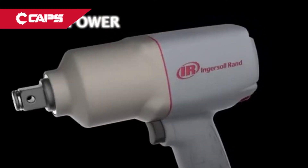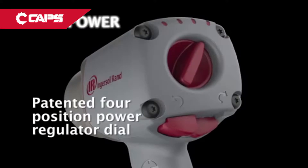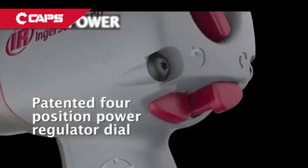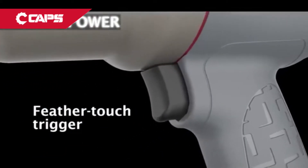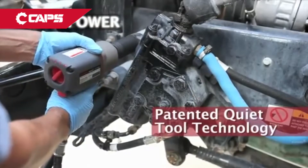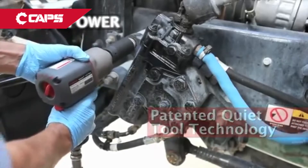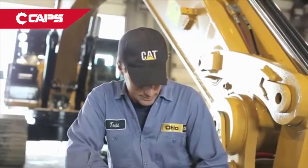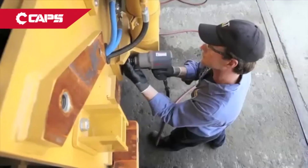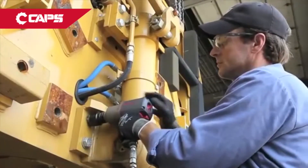What makes the 2145 Qi Max better? A patented four-position power regulator dial provides a range of forward power settings, but always full power in reverse. A feather-touch trigger enables impressive control. Our patented QuietTool technology reduces sound levels without compromising best-in-class power performance. One thing I notice is that it's so compact, lightweight, and when it's connected to the air, it is so quiet compared to all the other units.